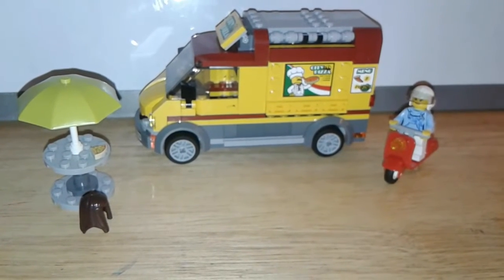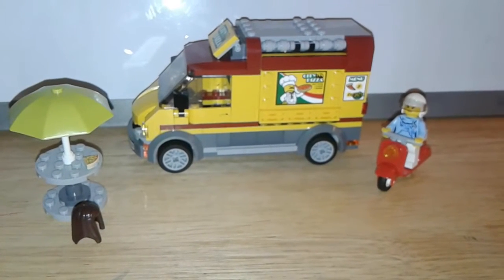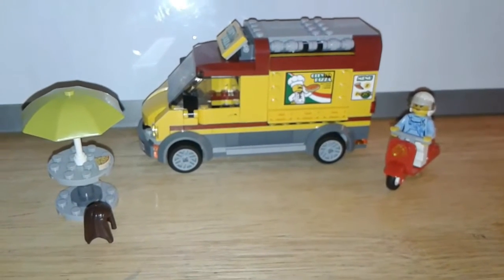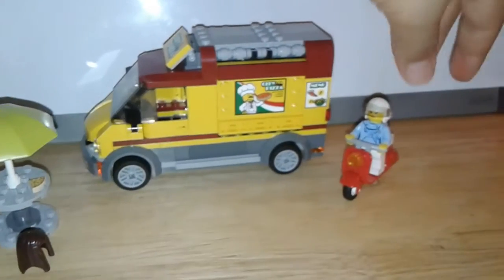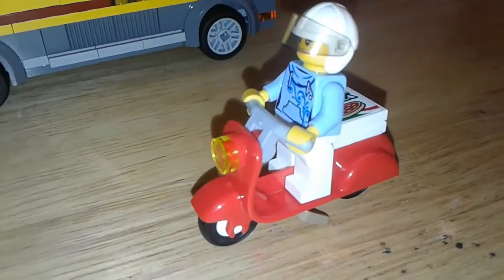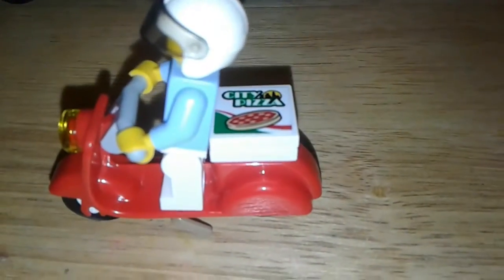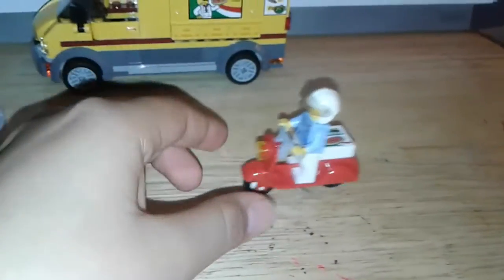Hello guys, today we have our new City Pizza set from 2016-2017. What I like about this set is that it brings a motorcycle, and we can see that this bike can stand on its own, unlike other ones. You can see the lady right there — she's driving to deliver the pizza. The pizza is supposed to be in the box, and that's what we have right here, while the man is selling.